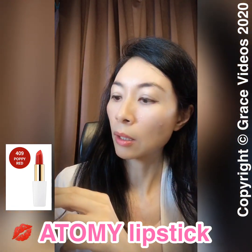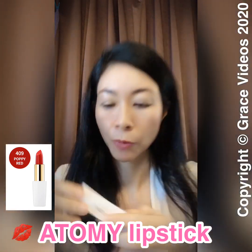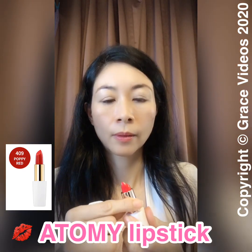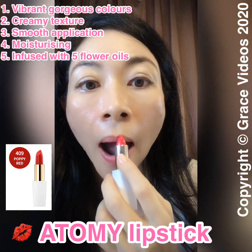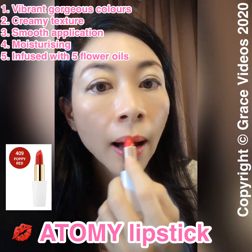The color is Poppy Red 409. I really love this color — it's so smooth and easy to put on. The Atomy Poppy range comes with vibrant and gorgeous colors.